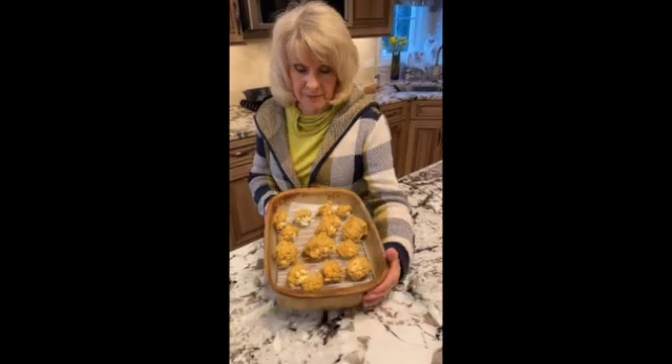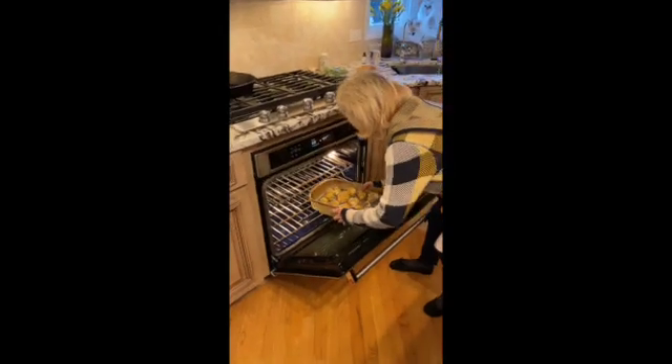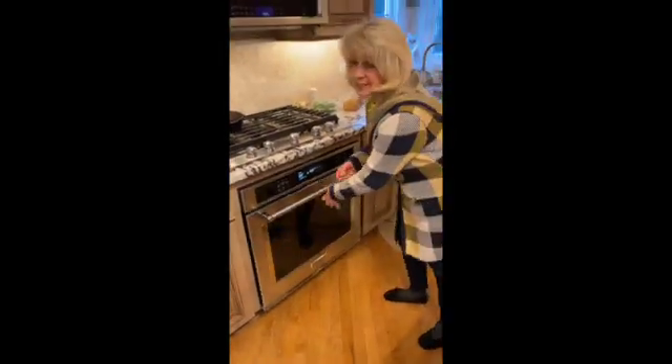So here it is, all battered up. We're going to put it in the oven, 350 degrees, 20 to 25 minutes. And we'll come back and see what it looks like when it's finished.